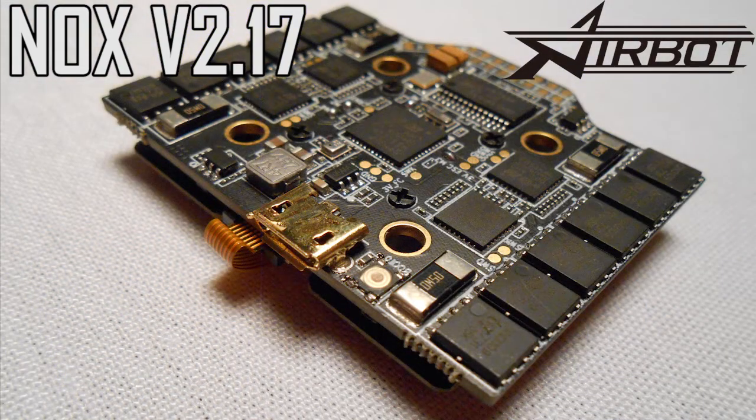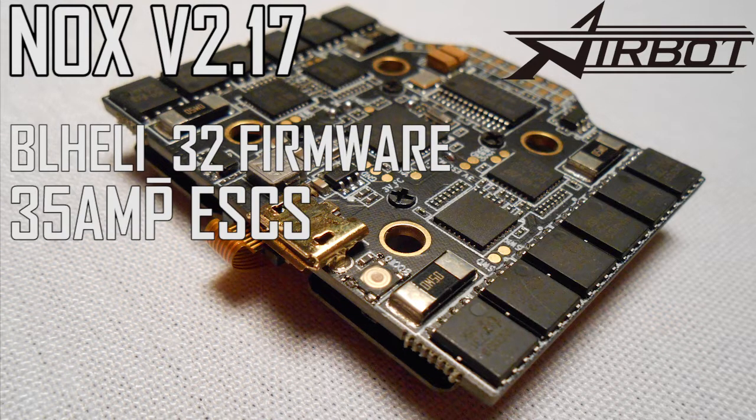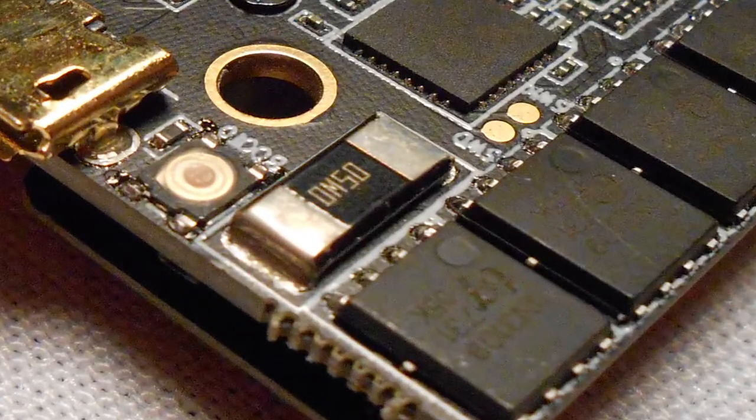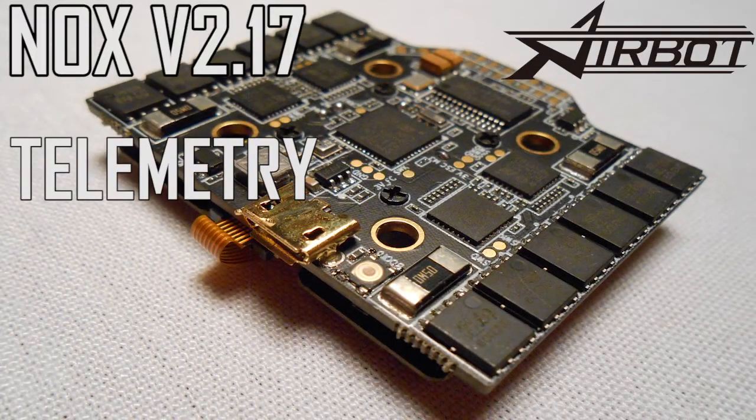Now let's talk about the ESCs. This board incorporates the latest BLHeli32 firmware with a set of 35 amp ESCs. BLHeli32 is the latest and greatest firmware available and can do some pretty amazing stuff. These ESCs can run DSHOT 1200, which is currently the fastest protocol available — that means your flight controller can communicate with the ESCs extremely fast, giving us increased precision and faster response, like twice as fast. Each of the ESCs also has its own current sensor, so we can configure them to do things like limiting maximum power or acceleration.